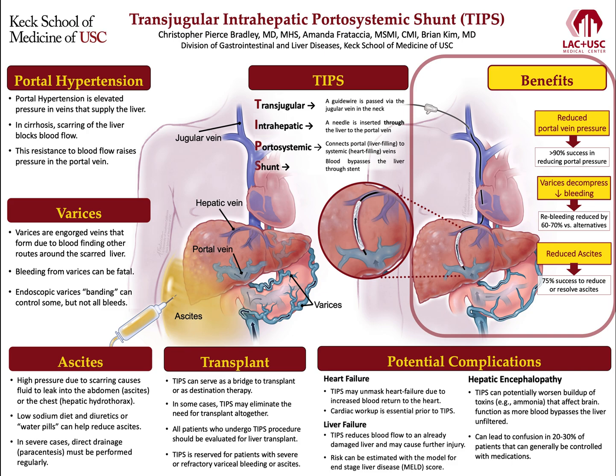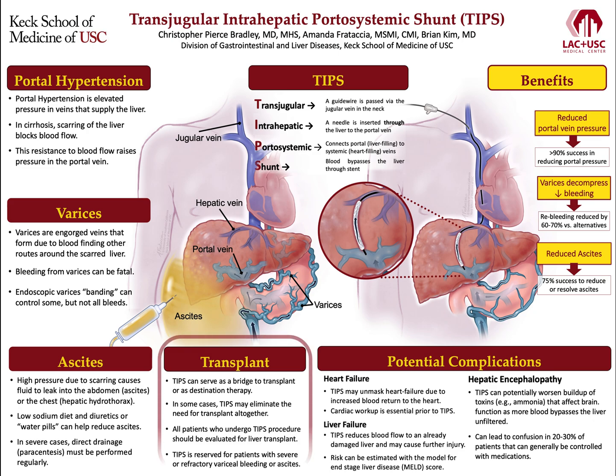TIPS may also be performed to manage refractory ascites that does not improve with diet and water pills. In these cases, around 75% of patients will have significant reduction or complete resolution of ascites after TIPS, eliminating the need for paracenteses as well as the risk of ascitic fluid infections. TIPS is often performed as a bridge to transplant and can help control the symptoms of cirrhosis while patients wait for a new liver. It can also be used as destination therapy in situations where a liver transplant is not an option, and in some cases may eliminate the need for transplant entirely.